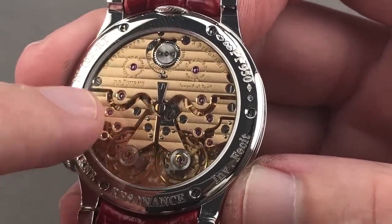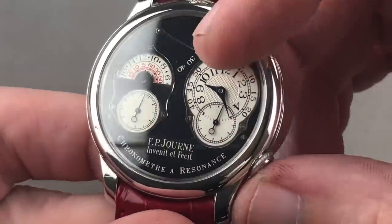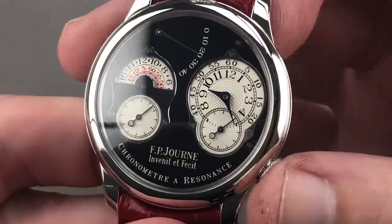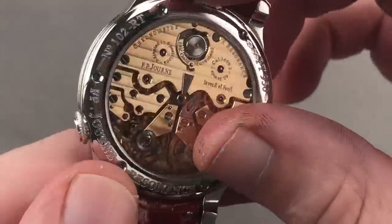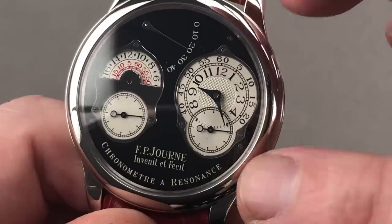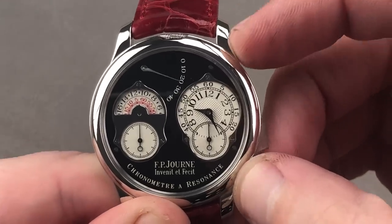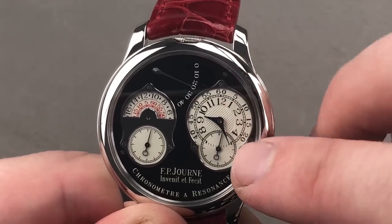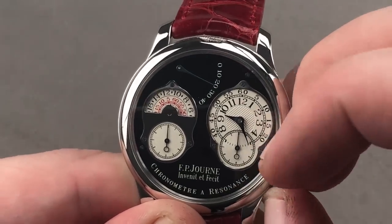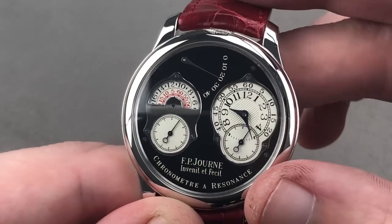The entire movement is made of red gold. The resonance phenomenon couples the two balances so that if one speeds up, the other slows it down and vice versa. Both being regulated in six positions and very accurate, they essentially self-police to maintain accuracy. Because resonance takes about 7 to 10 minutes to fully take hold, there is a system that allows you to fly back and synchronize the seconds hands of the two independently settable dials. What appears to be a crown is actually a flyback mechanism, and the crown for winding and setting is a bullhead up at 12 o'clock.